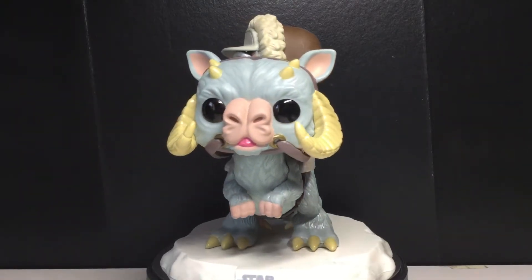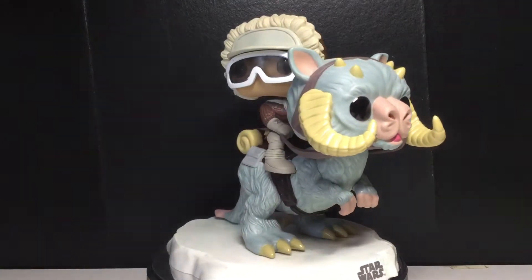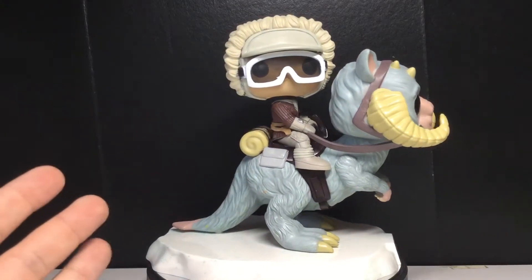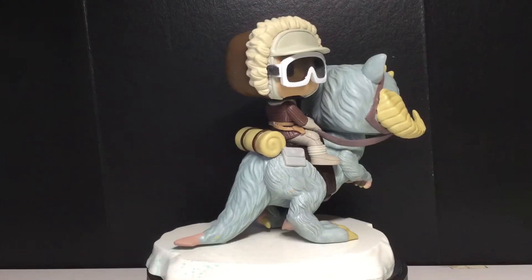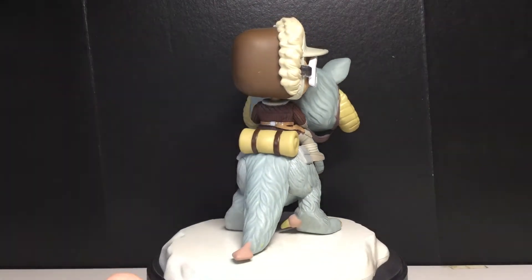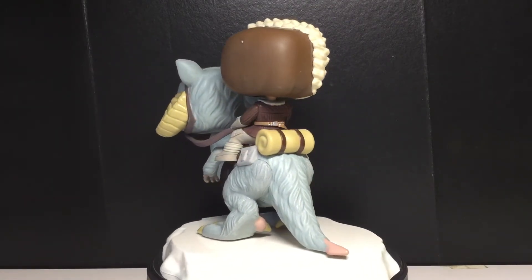They did make another Empire Strikes Back themed box, but I didn't get it. Anyways, today is the 40th anniversary of the Empire Strikes Back. Pretty exciting. I can't wait to get my hands on some of those figures that Hasbro's released and some of those pops that Funko has released.